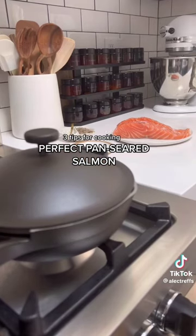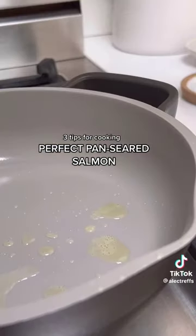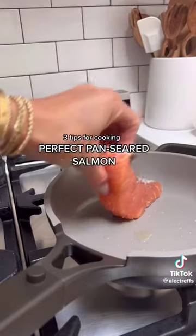First off, never cook your salmon cold. When you add cold fish to a hot pan, it will cook unevenly. So let your salmon sit out for about 15 or 20 minutes before cooking to get it to about room temp.